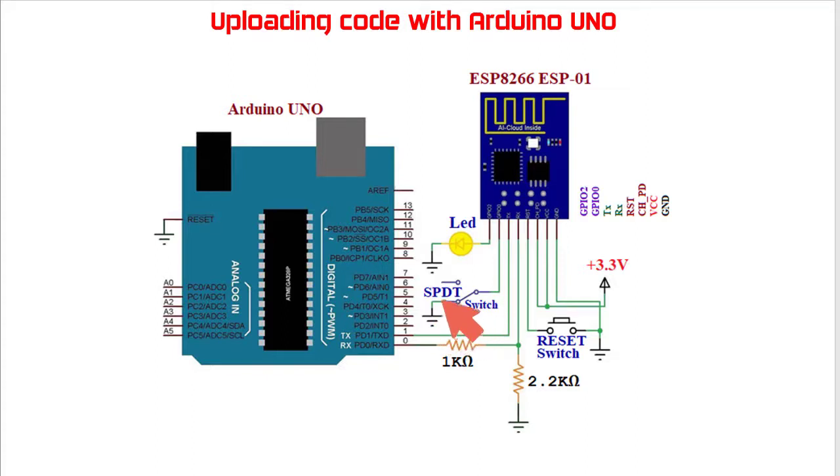We may use a SPDT switch. By sliding this switch we can connect GPIO0 to ground at the time of programming. While in normal operating mode, this grounded connection should be disconnected, and that can be done using this SPDT switch. This discussion covers how to upload code to the ESP8266.